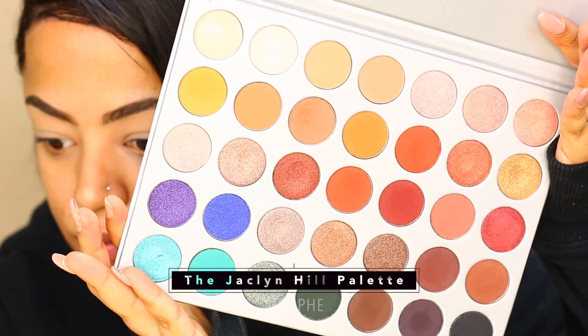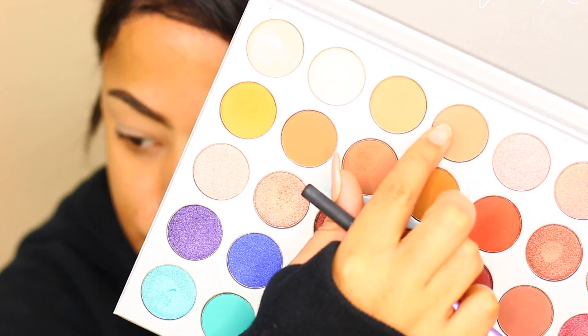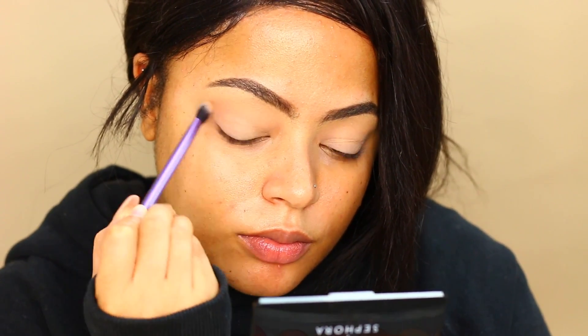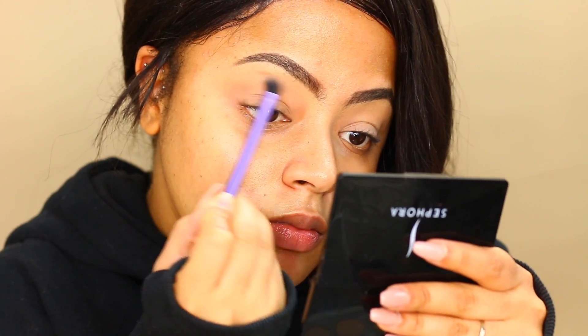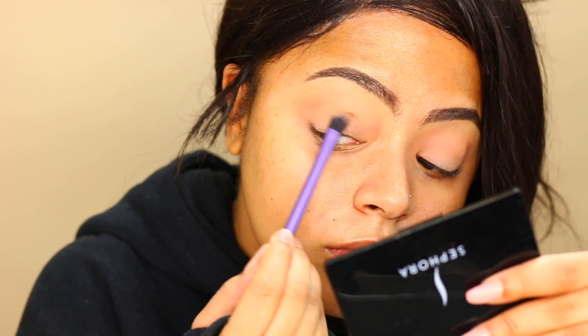For this tutorial I'm going to be using the Jacqueline Hill palette by Morphe — they made it permanent now, so you can easily grab it. For my all-over lid color I'm going to be using the color MFEO. It's the lightest brown; it almost doesn't show up, but I feel it's crucial for the look because then your browns blend even better and more seamlessly.